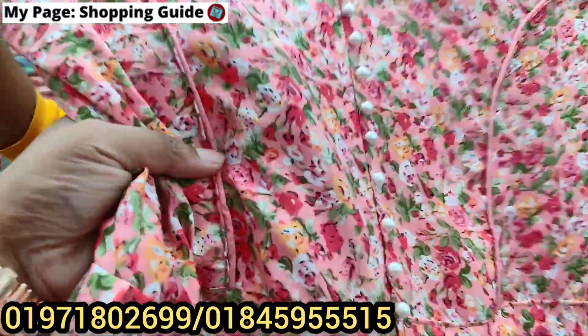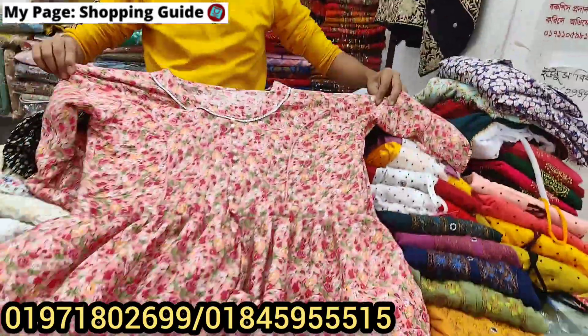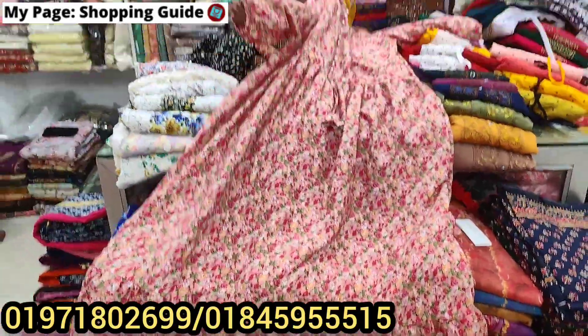This is the floral top. This is the necklace. This is the small accessory.